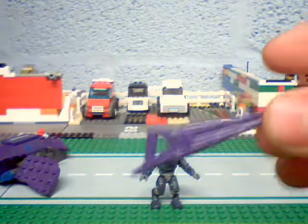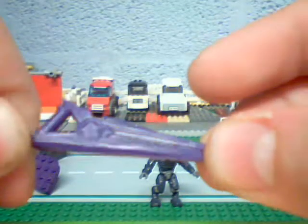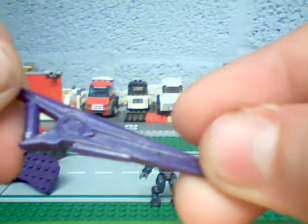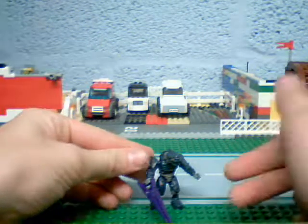Now with the beam rifle, they've painted it purple — it's a different color. Beam rifle looks cool. It's got some detail on it. That's the proper way to hold it up, a little bit like that.